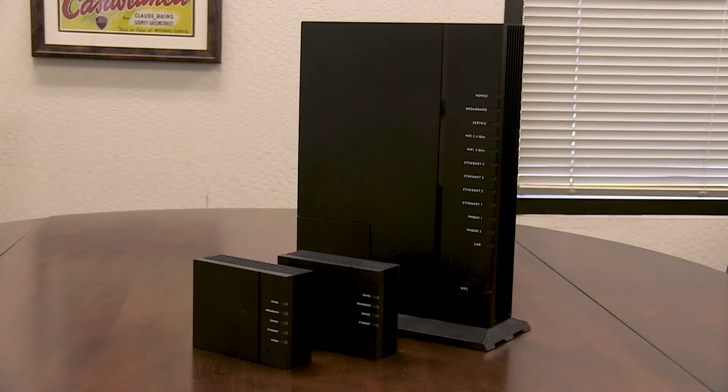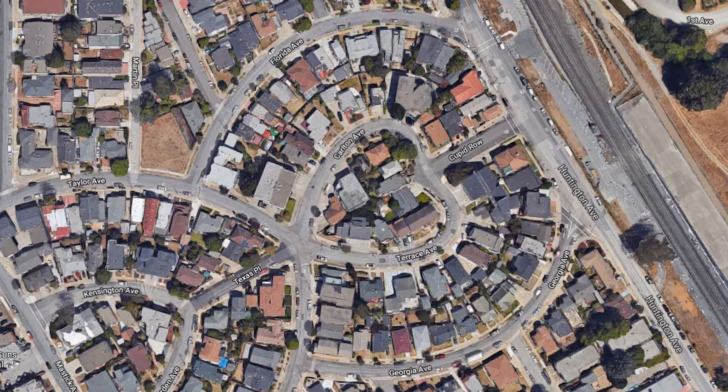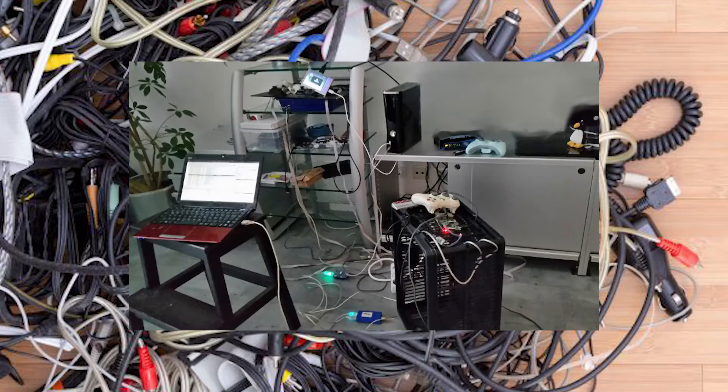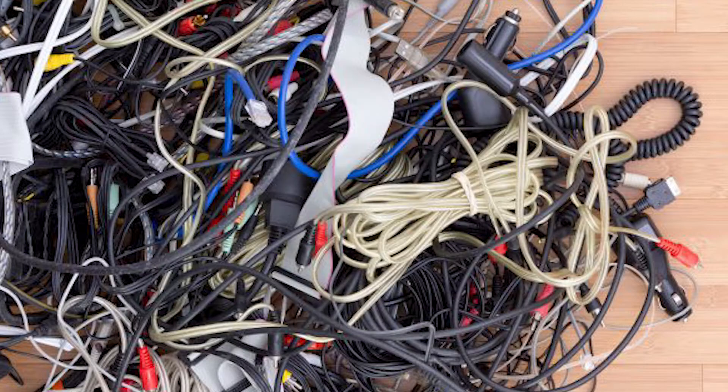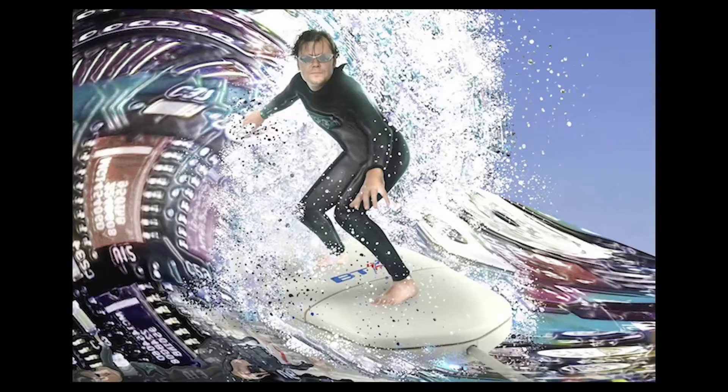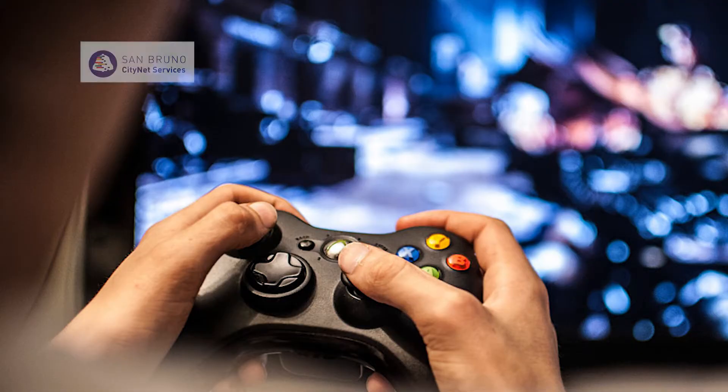You received your new internet modem from San Bruno City Net Services. Congratulations! You just took the first step in getting the fastest internet speeds available in the city. All you need to do is hook it up — not so intimidating. Just follow these steps and in a few minutes you will be ready to surf the internet, play video games, or do whatever it is you like to do online.